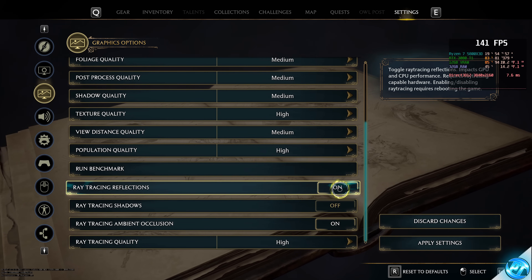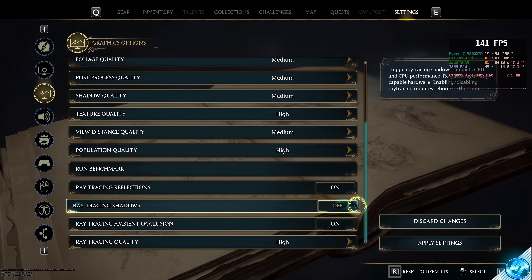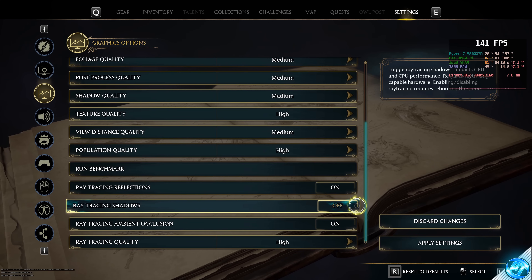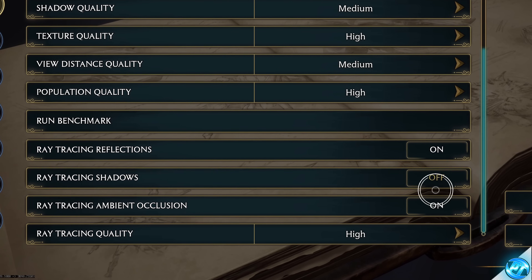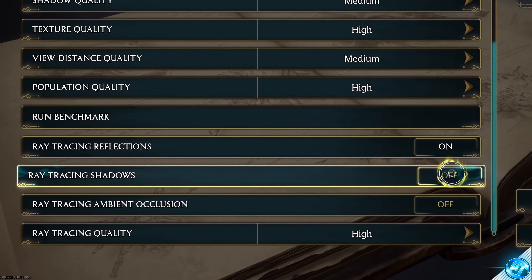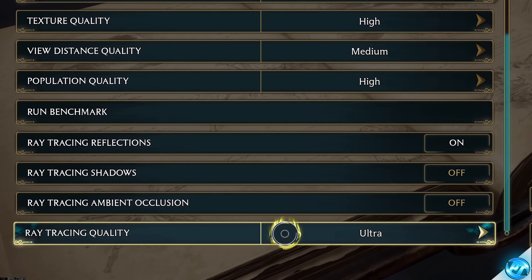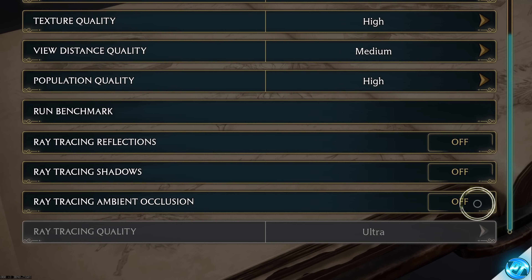For ray tracing options — if you want the best performance, I'd 100% recommend giving up ray tracing altogether and switching all settings off. The FPS boost is absolutely massive. However, if you do want ray tracing: enable ray traced reflections, disable ray traced shadows, and disable ambient occlusion. For high-end settings you can enable shadows, but they cost a lot of FPS. Set ray tracing quality to Ultra if using any ray tracing. Even on a 4090 with frame generation, if you want highest FPS, turn ray tracing off.